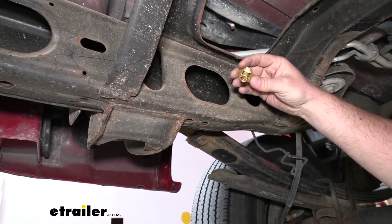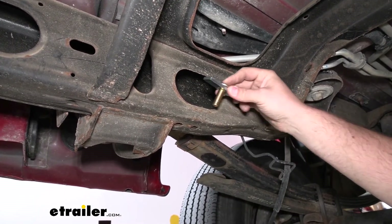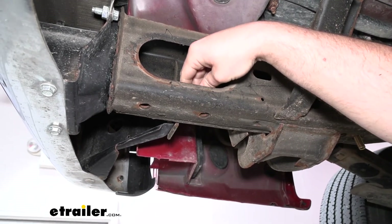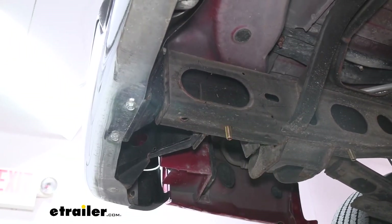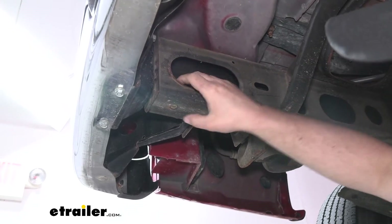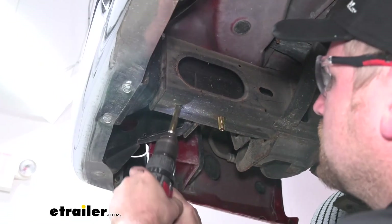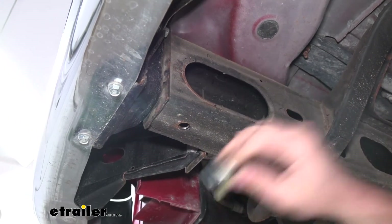Now we can put our hardware in, starting with the hole closest to the front of the van and working our way back. Anything we do to one side we're also going to do to the other. For this hole, we're going to take the smaller diameter carriage bolt as well as a spacer block, thread the spacer block through the carriage bolt, and drop it down through the hole. We'll use that same hardware combination for the next hole as well. For the attachment point closest to the back of the van, it takes the larger 9/16 carriage bolt and spacer block. However, the opening is just a little too small, so I'm going to use a drill bit to open that hole up a little bit and periodically check until it fits through.